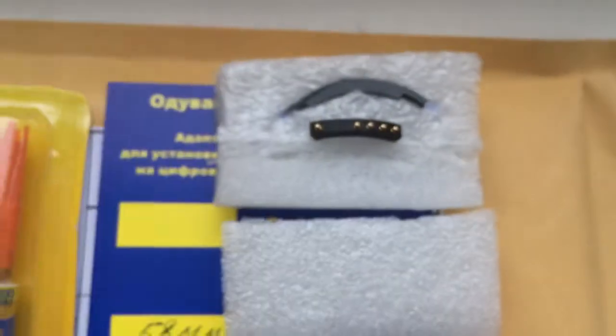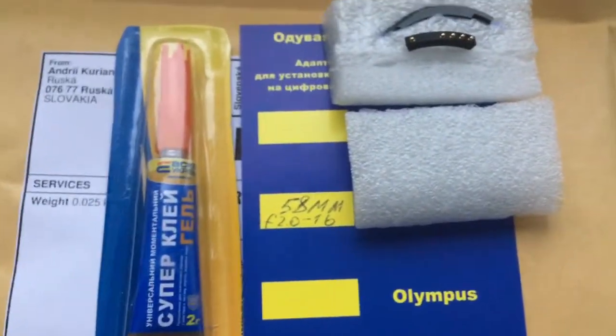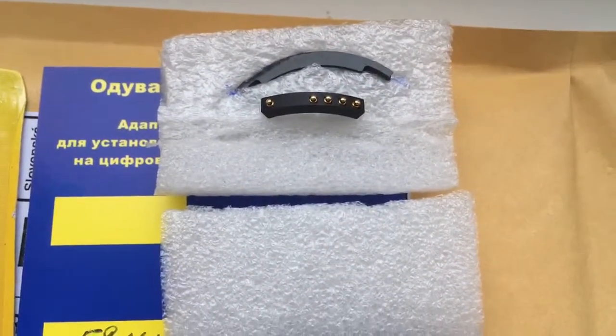Look, this is your chip, this is a special plate and super glue gel. Now I package it on your chip and send it to you tomorrow morning. Thank you for your attention.